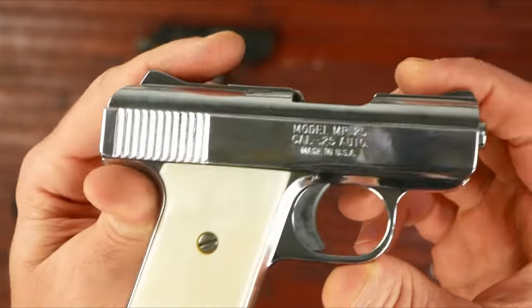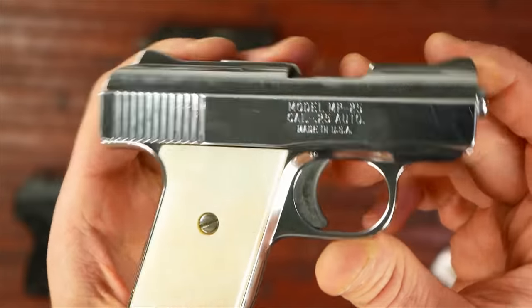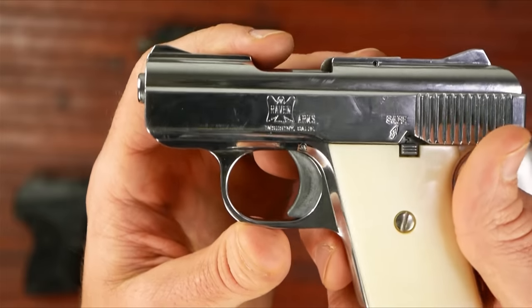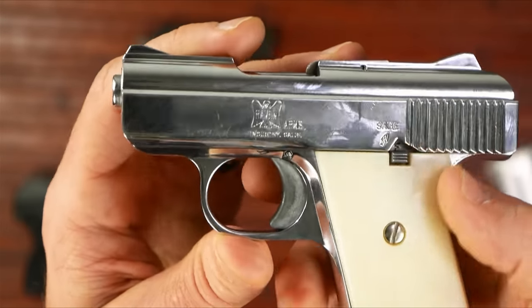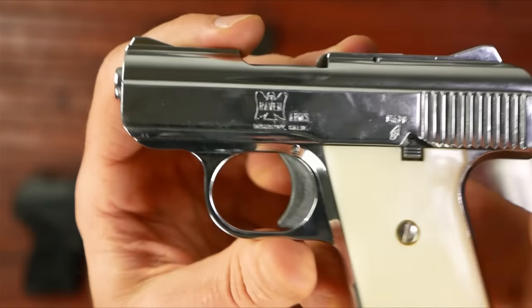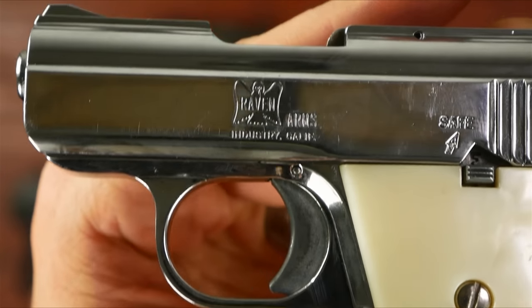I showed my wife this, and generally when she sees a new gun she's like 'yeah, whatever,' but she saw this and was actually kind of interested. The trigger's all right on it — I don't know what it even pulls at, probably six pounds or so somewhere around there. I mean, it's just a tiny little mouse gun, so it doesn't matter that much, but it's a decent trigger. Coming from GNA today — thanks for watching.